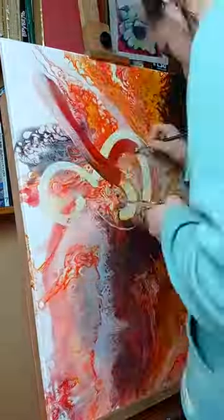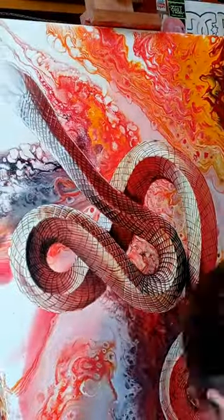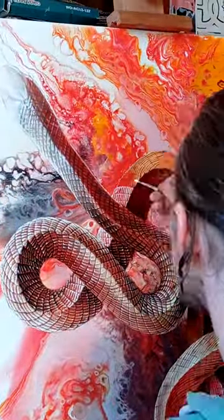For a while I wasn't sure what to paint in it, but then I settled on a white common garter snake. I wanted the snake skin to react with the surrounding environment so that all the gleams, reflections and shadows from the lava would be visible on its scales.